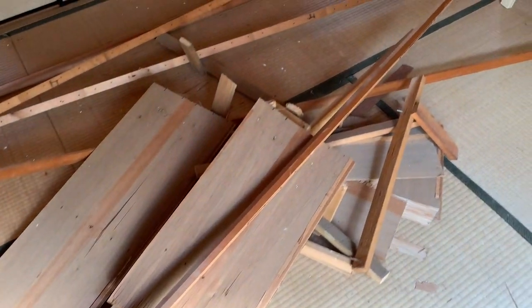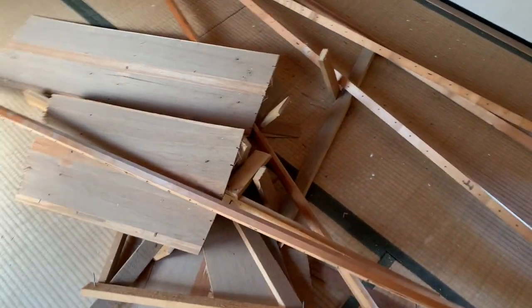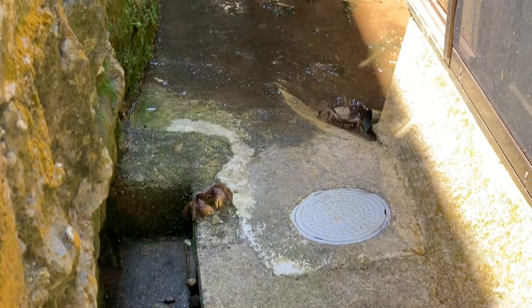Even after just taking a few things off of the ceiling, it's kind of created a bit of a debris mess again. And that's going to be one more cleanup.